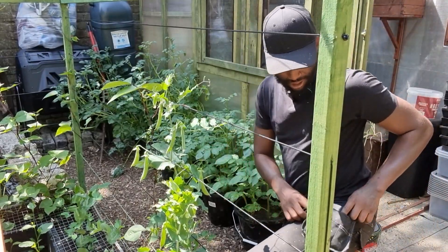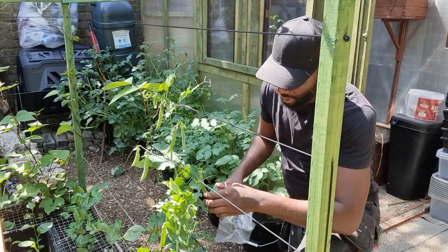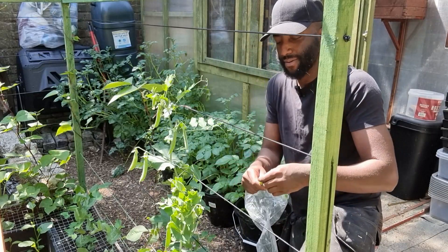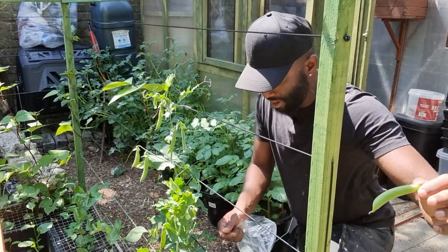As you can see there's a couple of beans here that need to be harvested, so I'm just gonna use a bag for these. With these ones we want to wait for them to swell up. As you can see, when they look like this they're ready to harvest. Let's get some of those.